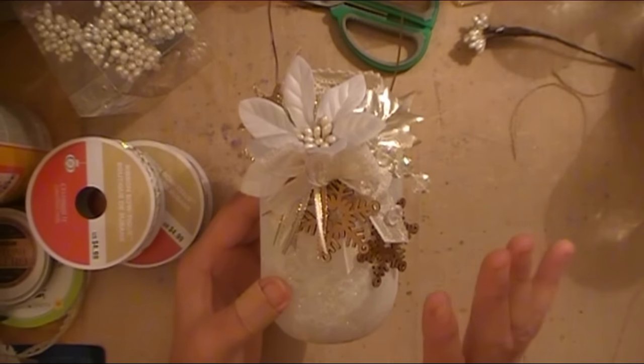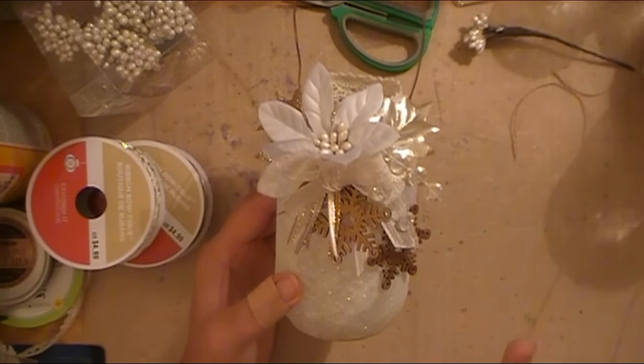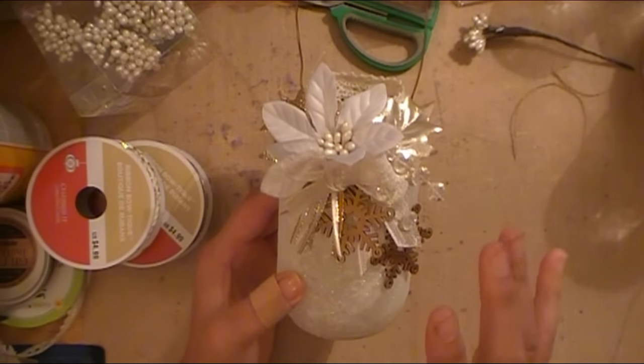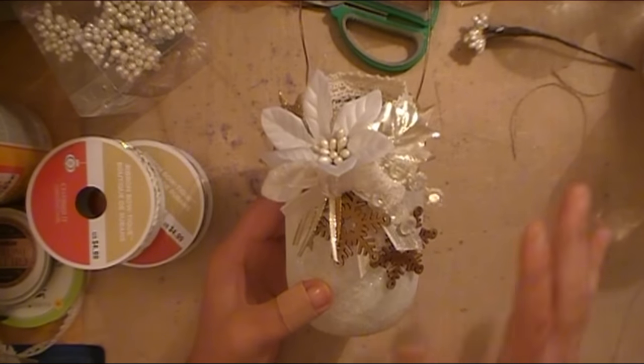So before I get into this project, please ignore all the stuff around. I'm in the middle of making several different projects for this Craftmas thing and I kind of can't really clean my desk off like I normally do because I need everything out still. So please just ignore all the clutter.